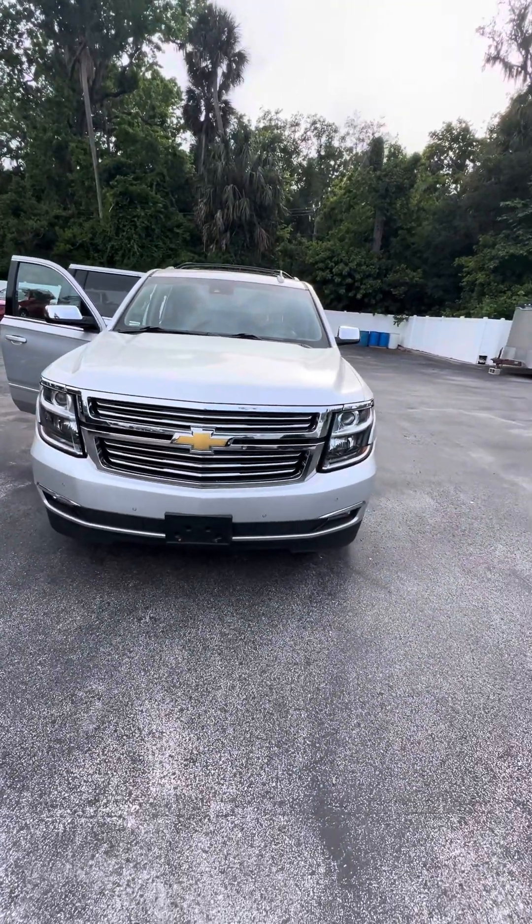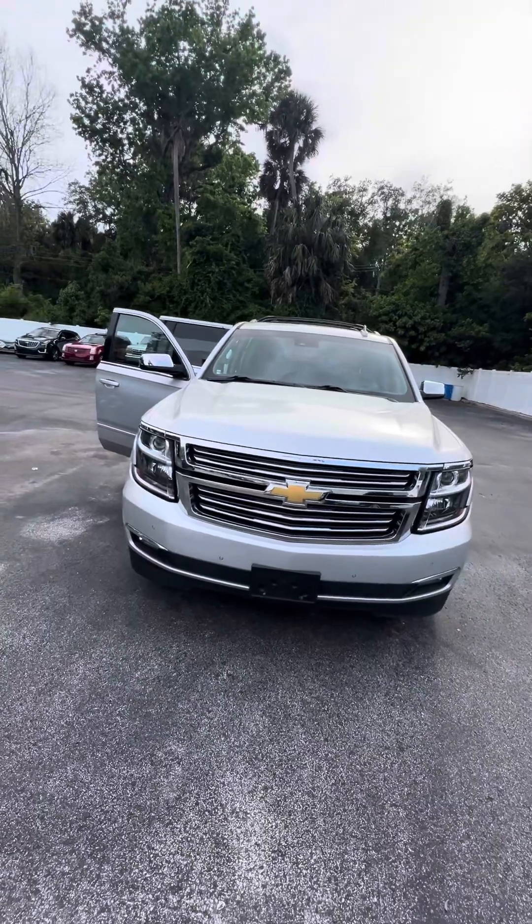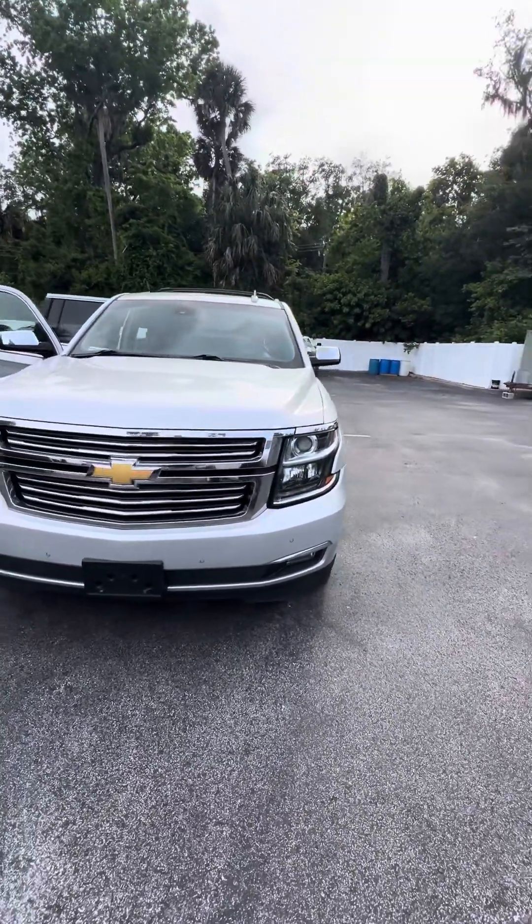Hello, my name is Mauricio Ricciato, and I'm here with the 2015 Chevrolet Suburban LTZ. Very clean vehicle, as you can see, with panoramic sensors in the front and very clean headlights and fog lights.